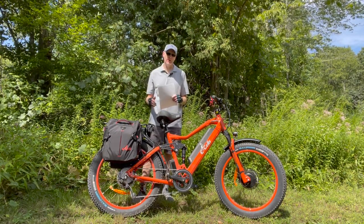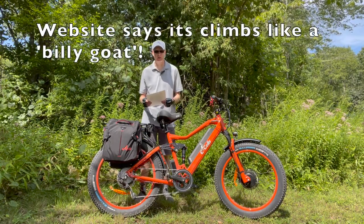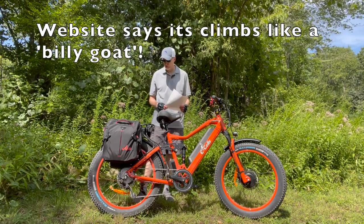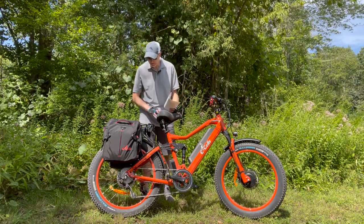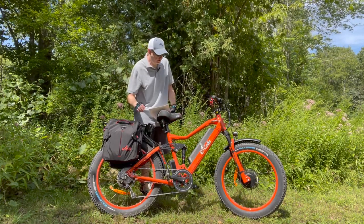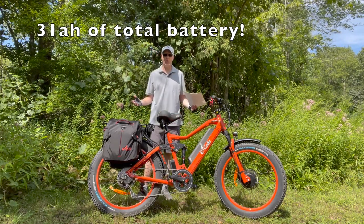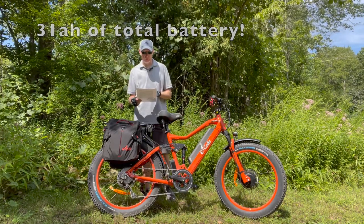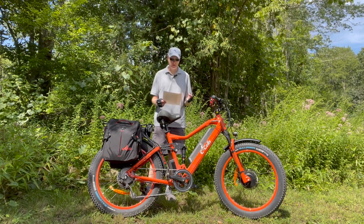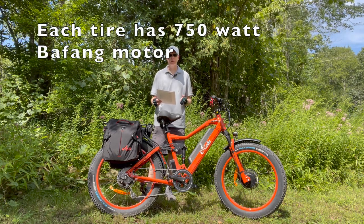They have smaller versions — I think a 1000 watt version and some others, but you're talking at least three to four grand for those. This is a really cool bike. It's got a nice Cloud9 seat, and two batteries — one is 14 amp-hour and one is 17 amp-hour down here, so 31 amps of total power. It has 750 watt 52 volt Bafang geared hub motors, specifically built for eCells, with a combined 170 newton meters of torque.